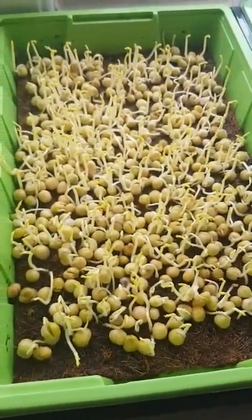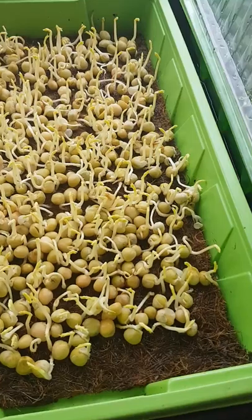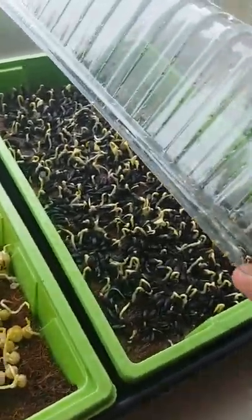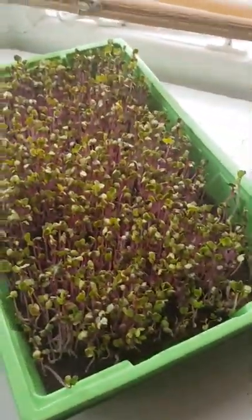These are also pea shoots but they're about four days behind. And then I've also got some more sunflower shoots under here. I've got some radish as well, and then these are just a few microgreens I'm testing — obviously a bit of basil and a bit of watercress.